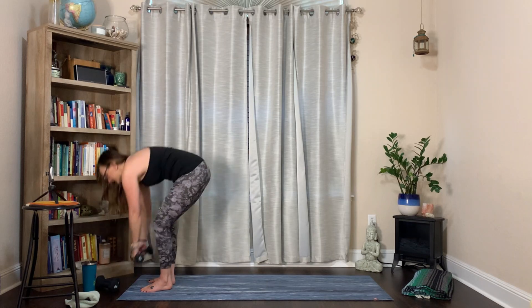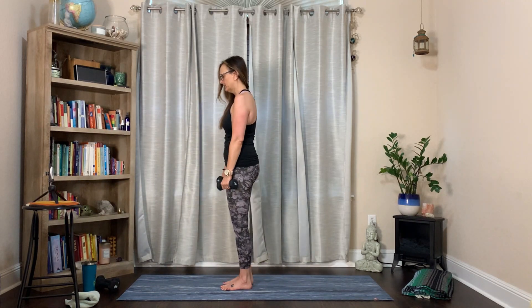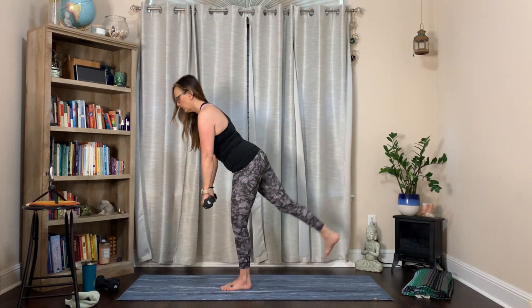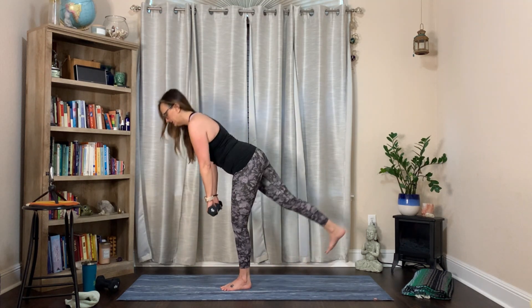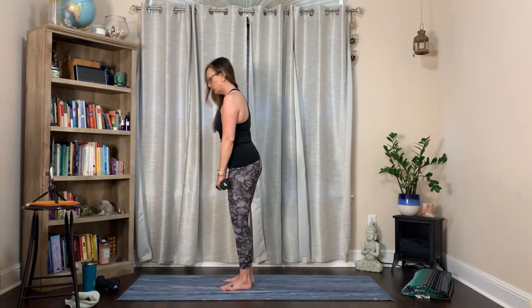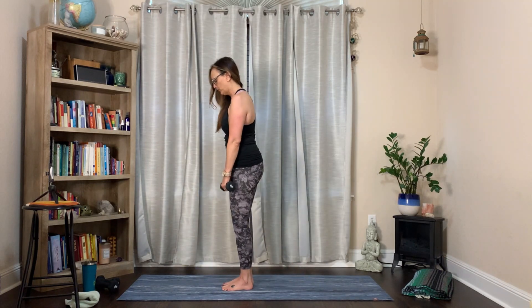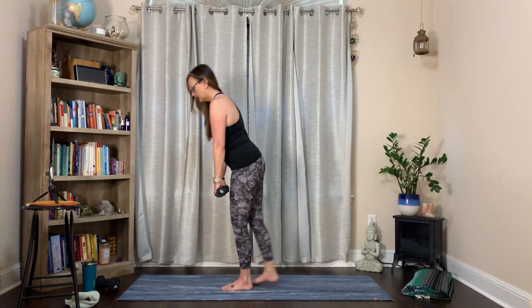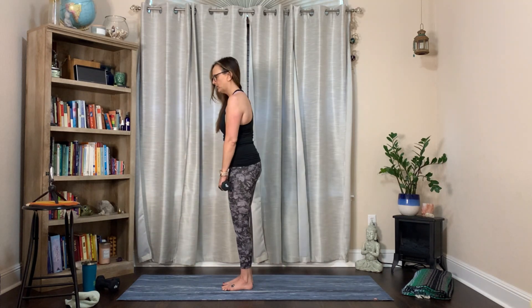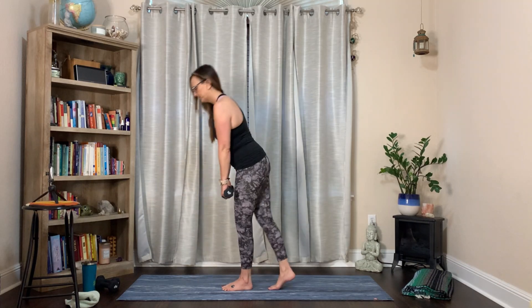Weighted warrior balance on the side you didn't do before. Remember, you can just be here and tap that foot back, or work your way up. Have mindfulness that heel, hip, and shoulders are staying in alignment and you're not cranking your neck up. A little gaze down to the floor, slight bend in that standing leg. Go at your pace.